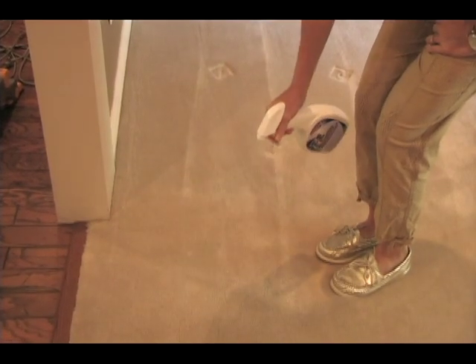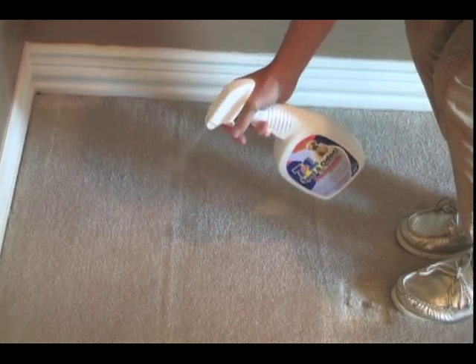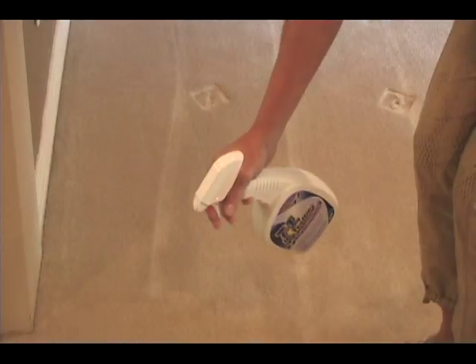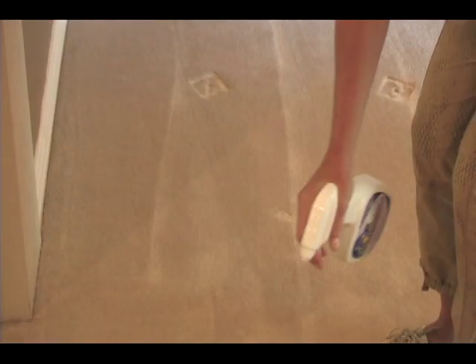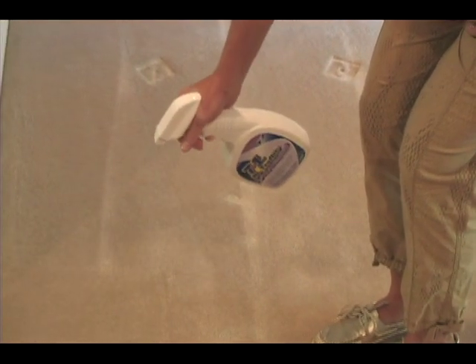Pre-treat pet and acid-based spots with 7-in-1 spot and odor pet formulas. For heavily soiled and high traffic areas, use 7-in-1 high traffic pre-treatment. Spray heavily soiled areas 5 to 10 minutes before cleaning.